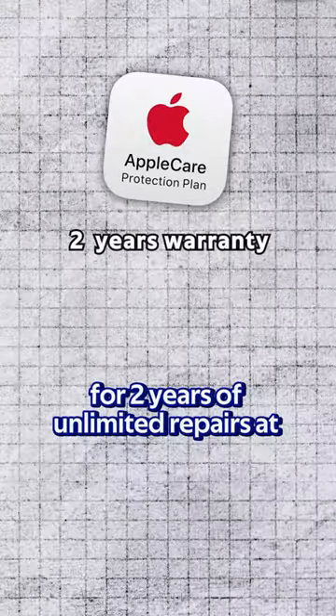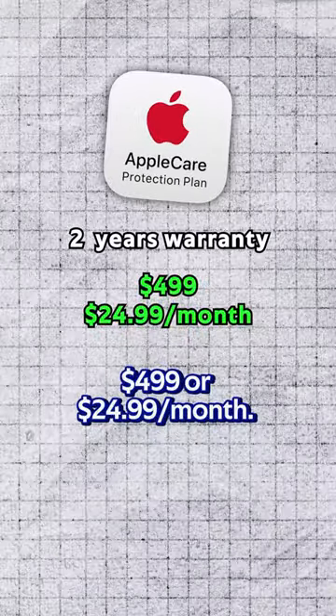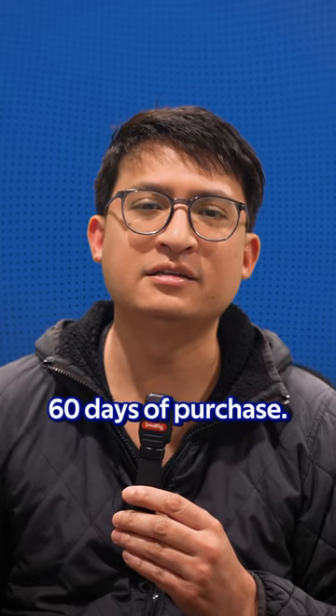First up, consider AppleCare Plus for two years of unlimited repairs at $4.99 or $24.99 a month. You can still add it within 60 days of purchase.